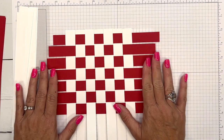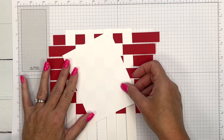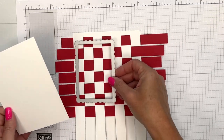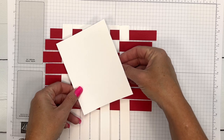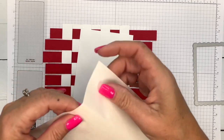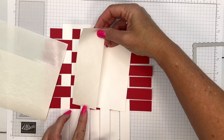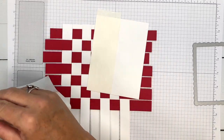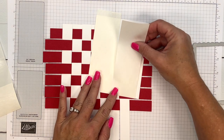Once you have that all done, get a piece of basic white. This piece is bigger than what I need right now, but because I turned mine it needed to be a little bigger. To make this easy, I'm going to take adhesive sheets and cover this basic white piece with adhesive sheets.